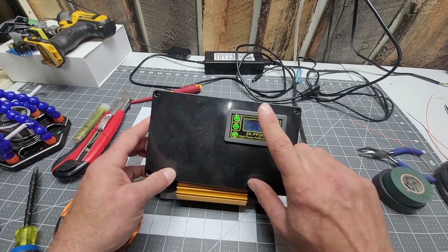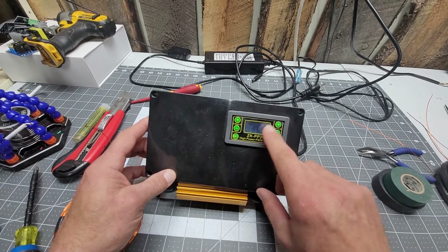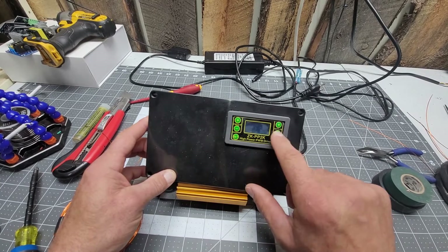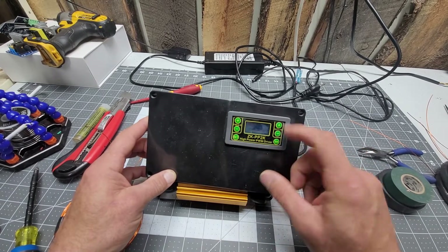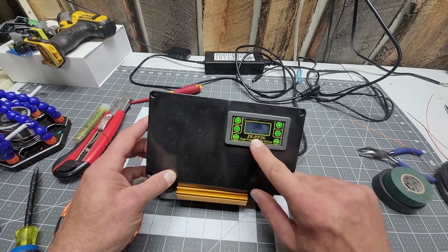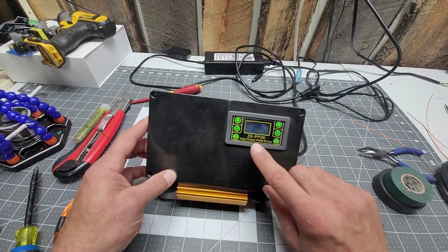They make four different models: the ZK-PP1K which is blue, the ZK-PP2K which is green, and then they also sell the ZK-PP1 and ZK-PP2 which are just the electronic boards inside without the case. You want the one with the case, so you want the ZK-PP2K — Google that up, you'll find it, simple as hell.